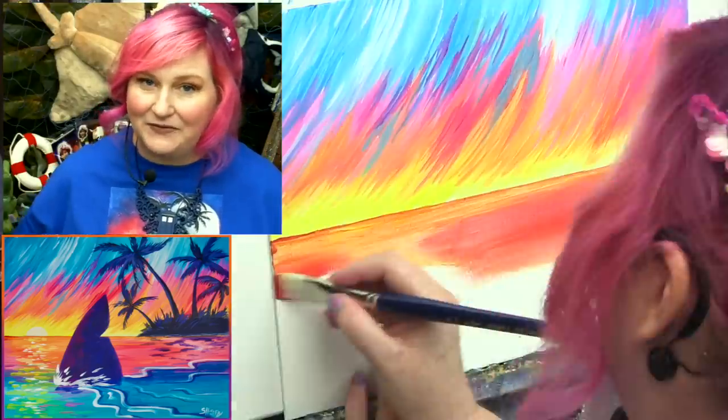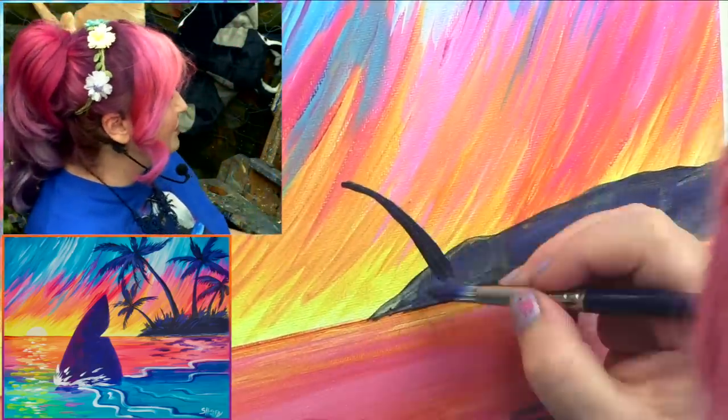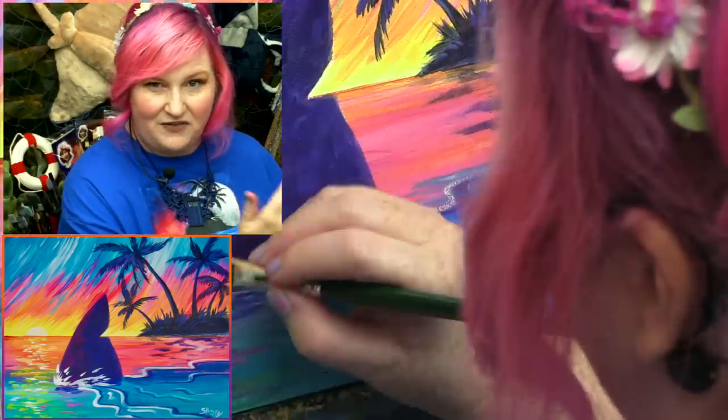Hey everybody! It's Cinnabon Cooney and it's day seven of Shark Week. This is fin because we're finny, and I'm not finning. This is my favorite one I've done for the whole week. I'm gonna show you how you can create this fantastic sunset with an awesome epic apex predator fin coming through. So get your paint, get your brushes, come back and meet me at the easel right now. We're gonna have a jaw-some time.